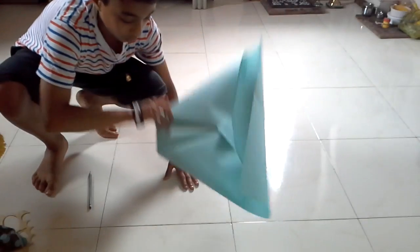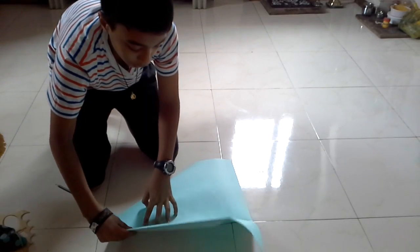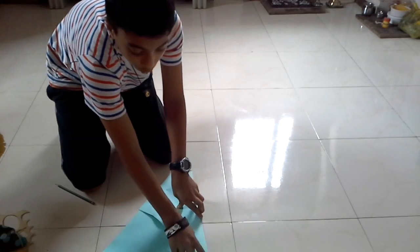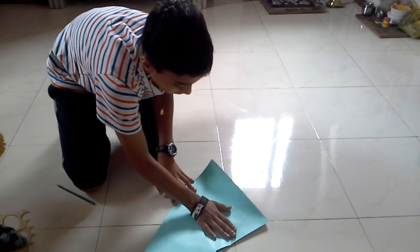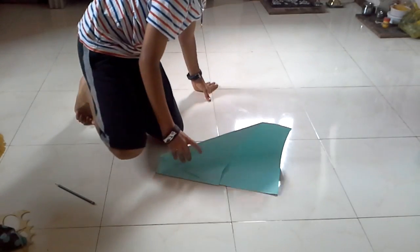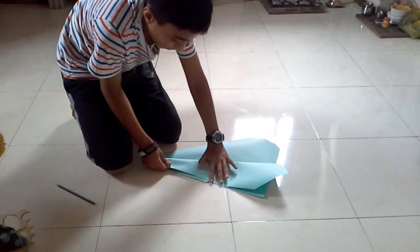Alright, next step — flip it over. Sorry about that guys, my camera fell down. So this is what it was before on the front side, and you turn it over, this is what it should look like — there's nothing in the back except this kind of shape. So now flip this like this, go backwards, and then put this corner — you have to match the edges. This line should go until here.